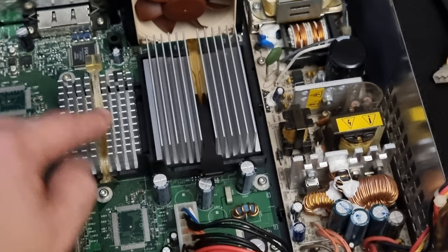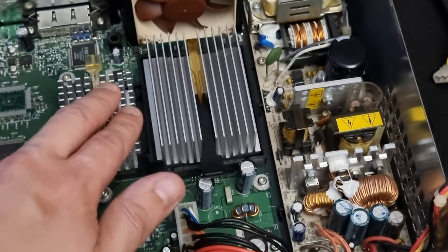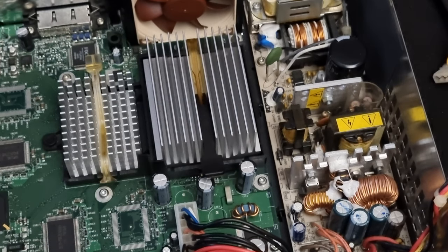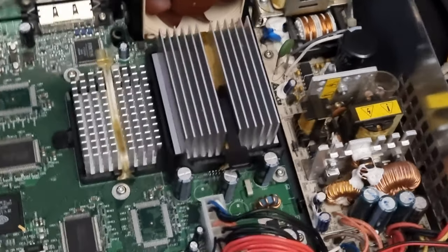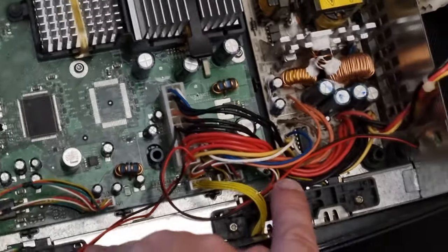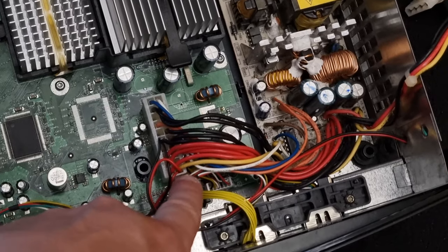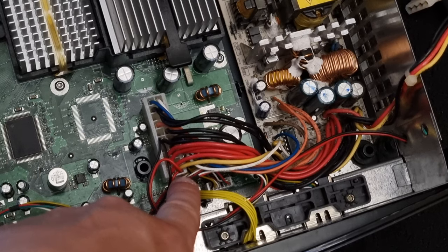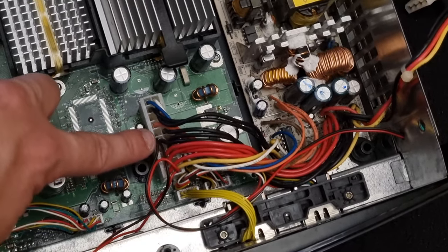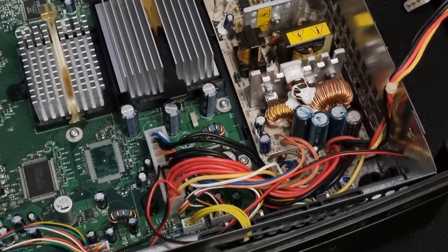And then it's exactly the same: get the thermal paste off, put some new on. That is it, guys — that's how to LED mod your original Xbox and how to replace the thermal paste. Just to remind you, when you get your positive and negative leads from the LED strip, the positive side goes into the yellow slot on here — I've just pushed them in, that's all you need to do. I've connected the negative cables to the negative here. Putting it back together is exactly the same as taking it apart. And that's how you do it.